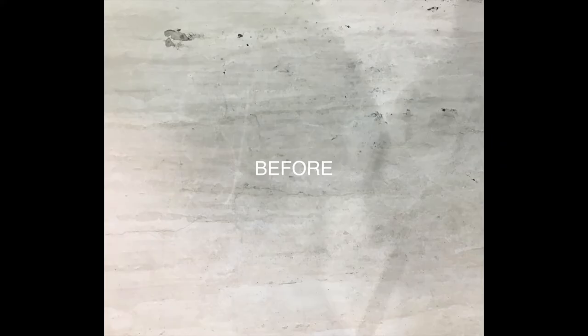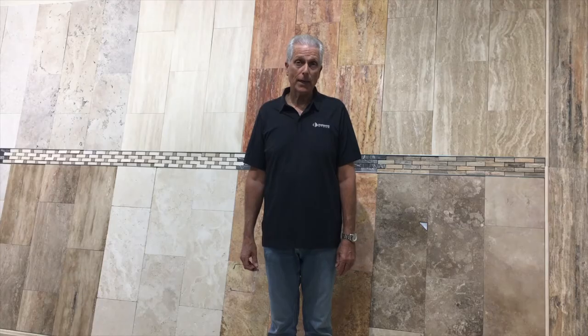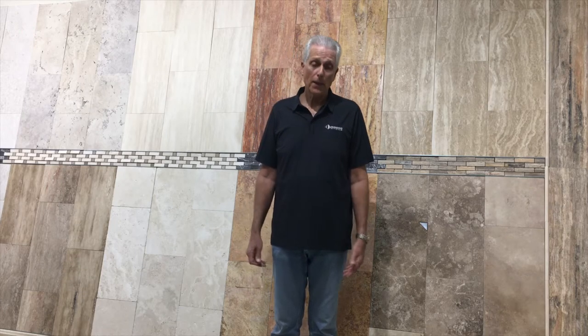Good morning, dear friends. One of the questions that we hear most often is, how do I clean my natural stone floor? So, we're going to show you how. I'm Frank Cunningham, the president of Durango Stone. I'm just going to give you some simple instructions.